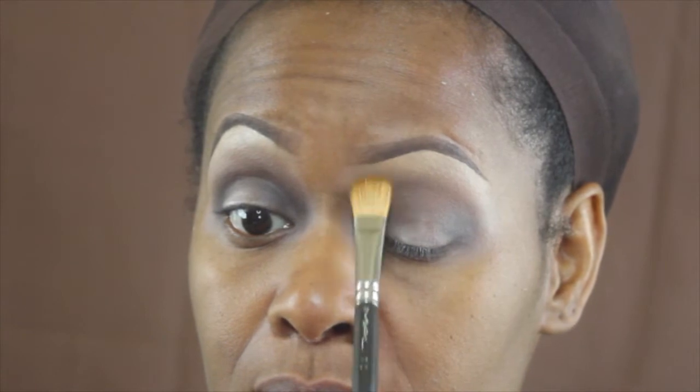Next I'm going in with MAC Mineralized Skin Finish in Medium Dark as my brow bone highlight, placing it at the very tip of my brow bone and blending down. Then I go back in with Salted Caramel on the Inglot 6SS brush to make sure the crease and brow bone area where those colors meet is blended. Keep blending until you get the color payoff you want.